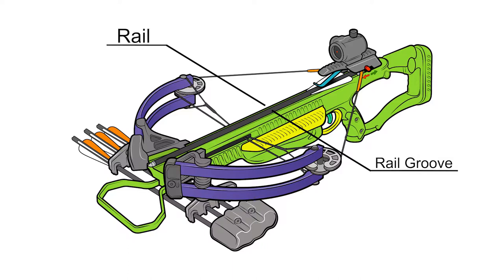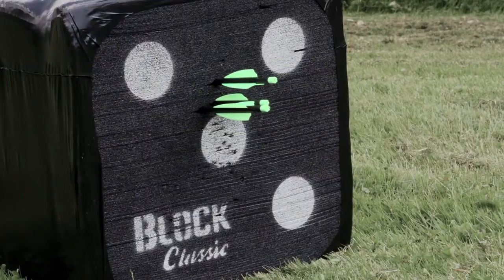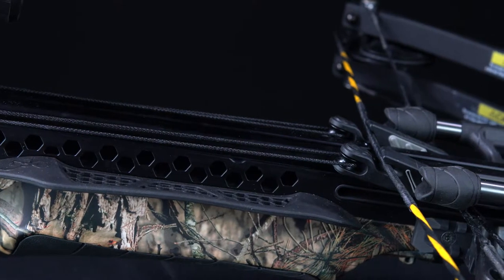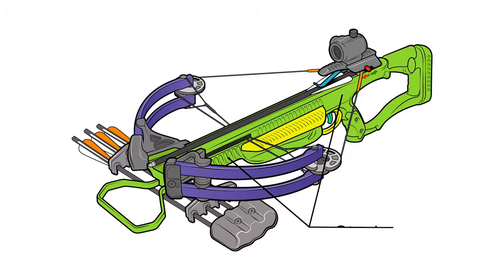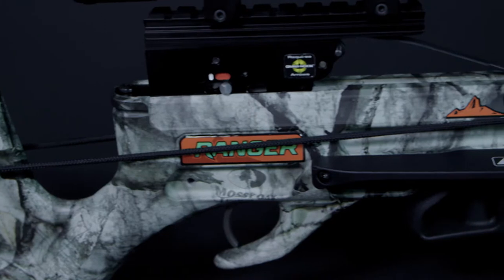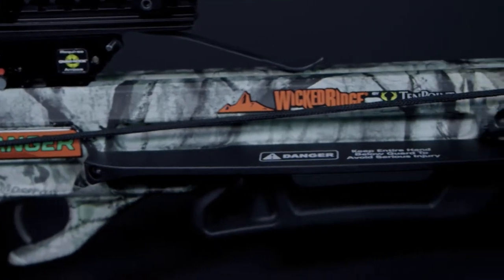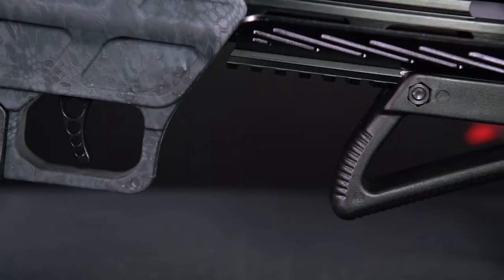Most modern crossbows use grooved barrels that allow the arrow to lie in precise alignment with the bowstring for consistent arrow grouping. The barrels are commonly made of extruded aluminum, wrapped carbon fiber, or molded composite polymer materials, and they typically fit into a stock. However, some barrels and stocks are molded as a single piece. Stocks are most commonly injection molded with a composite polymer material, and some are equipped with adjustable butt and/or comb cheek rest attachments.